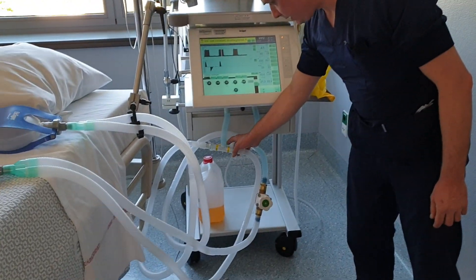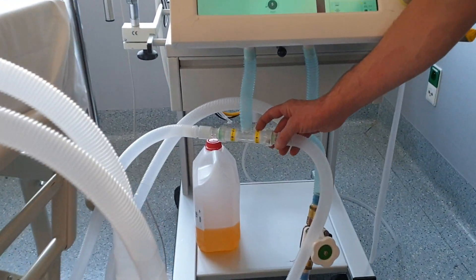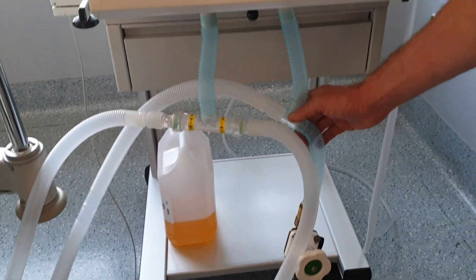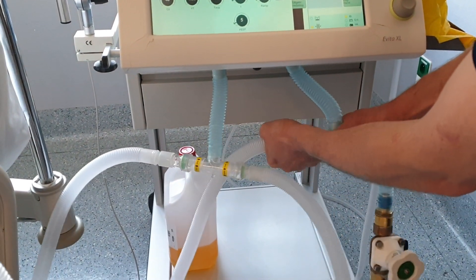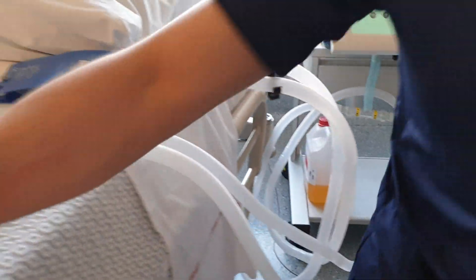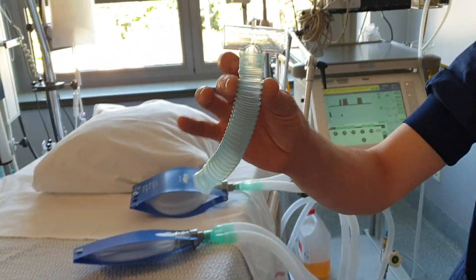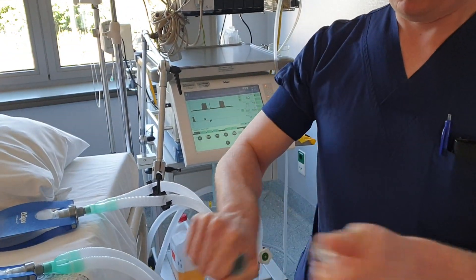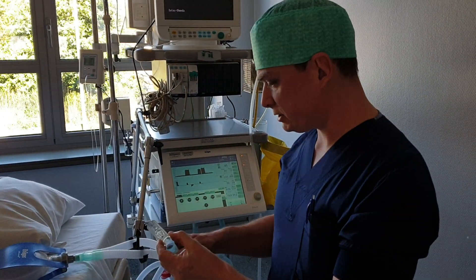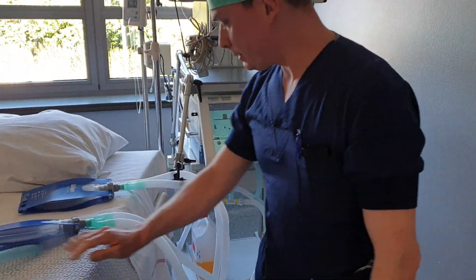Important: the one-way valves on the expiratory limb. Expiratory limb, inspiratory limb — standard T-connectors like this. I have one T-connector here, a simple T-connector, and it's all you need: some tubing, T-connectors, and the above.